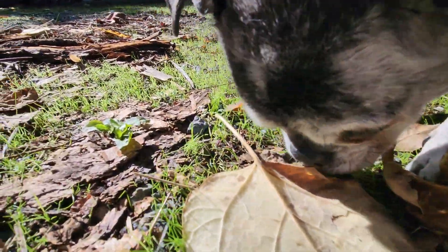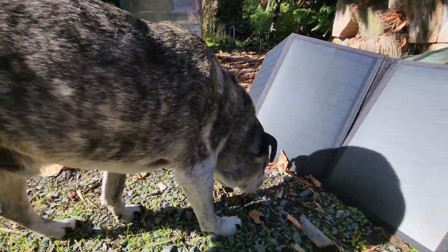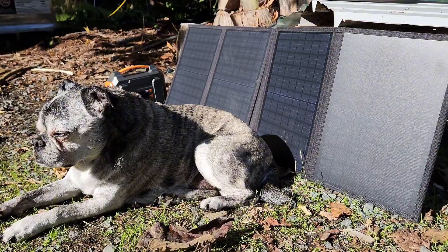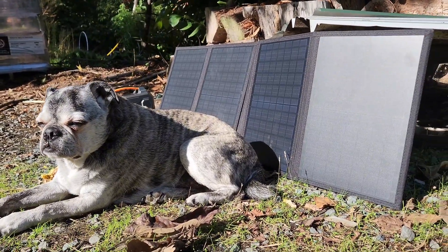So we've got Frankie here — he's checking out the panels, he likes them, he thinks they're good. They will also charge your dog, but there is a special plug for that and I do not recommend trying it at home.